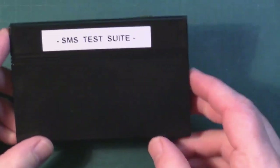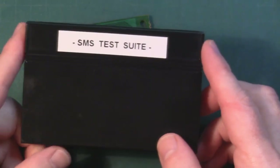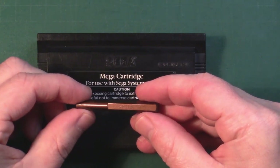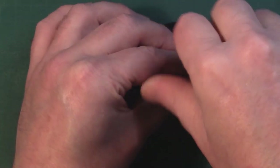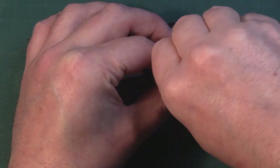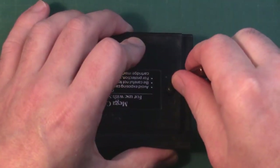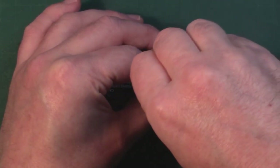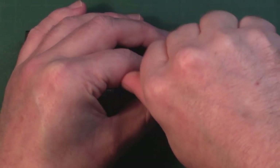Just before I put it back together, I thought I'd show you this - I basically took the label off and just marked it 'SMS test suite'. So we're going to pop it back in here and give it a test. These are quite handy little game bits - I have one that's the same size as the Nintendo one. You can pick them up on Amazon, eBay, a few different retro stores like Castlemania. They're not hard to find, but they're definitely worth having.